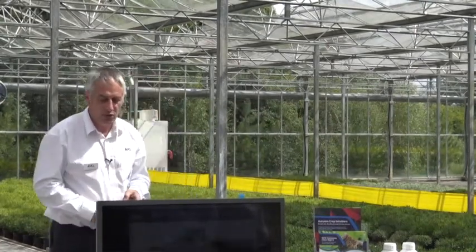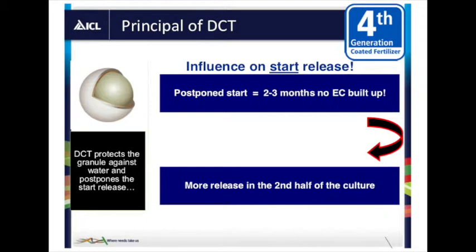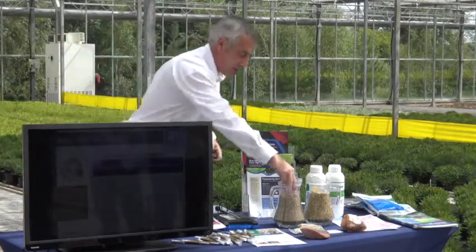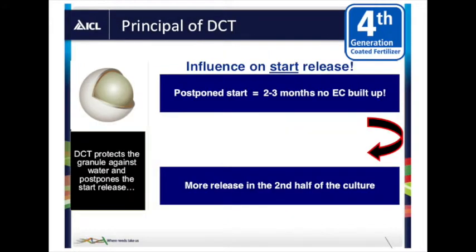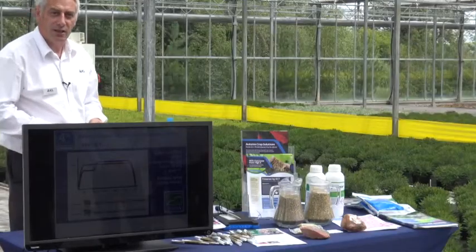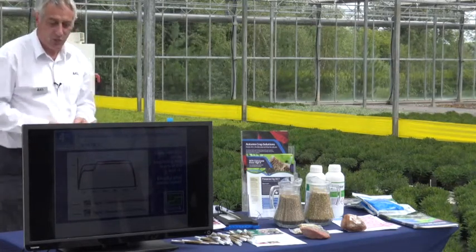We looked at ways to reduce the initial release and came up with a new technology called dual coating. We took standard Osmocote granules and coated them with a wax coating, which delays the release by two to three months. This gave us a product you could use over winter that wouldn't release anything, even in a polytunnel, for safety — you don't want soft growth in winter. We then developed a high-end product by mixing 25% double-coated granules with ordinary Osmocote, delaying the release of 25% of granules at the start but getting more later. The blue curve shows the first two months is lower, then an increased release later — the same amount of fertilizer but conserved for when the crop needs it, giving better quality, better leaf colour, and more efficiency.